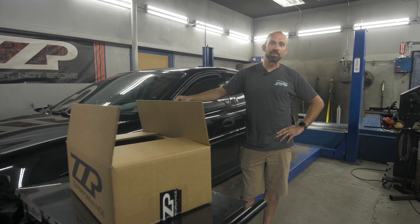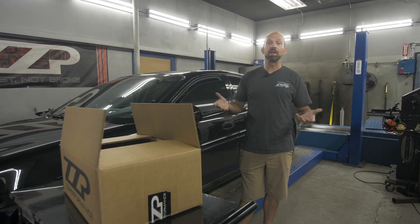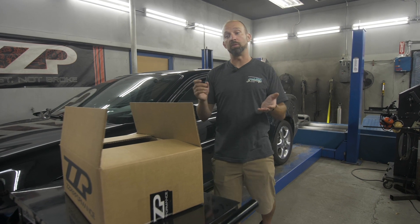Hi, I'm Turbo Tim from ZZ Performance. I'm here to make a short video on how easy a remote tune from us is.